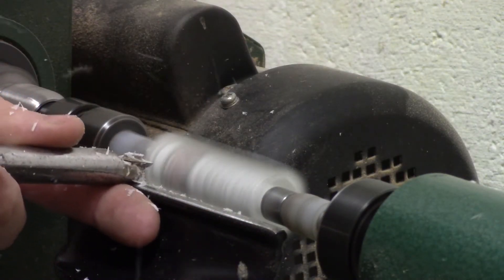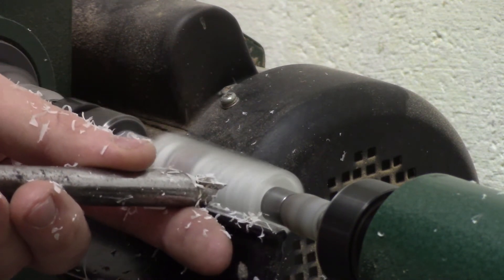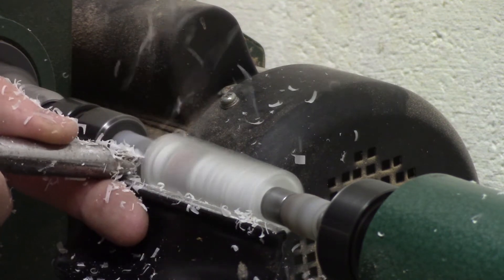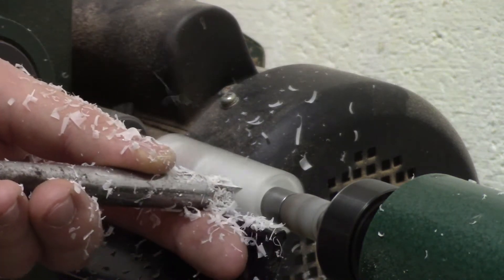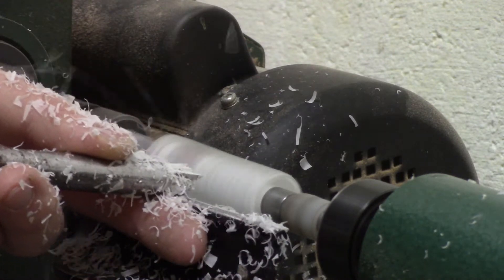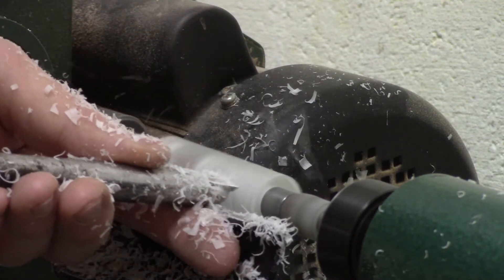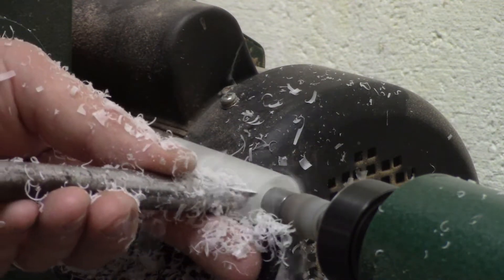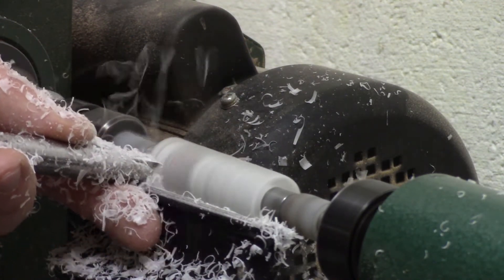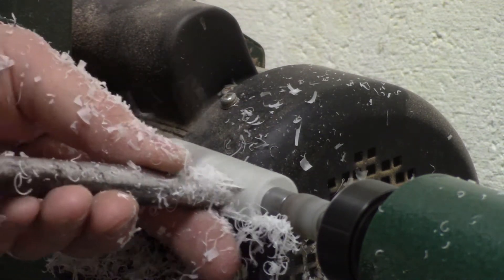I took this blank straight to the lathe because it was already tube-in-label cast for me and it was already ready to go. I put it on the lathe, I put my Wall Street 2 bushings on, and I got to work. This blank turned like a dream, but I was super nervous because it was such a personal blank for me, so I took this one very slowly.